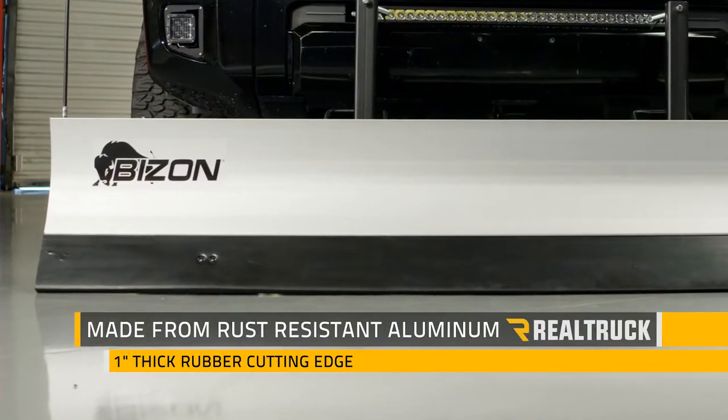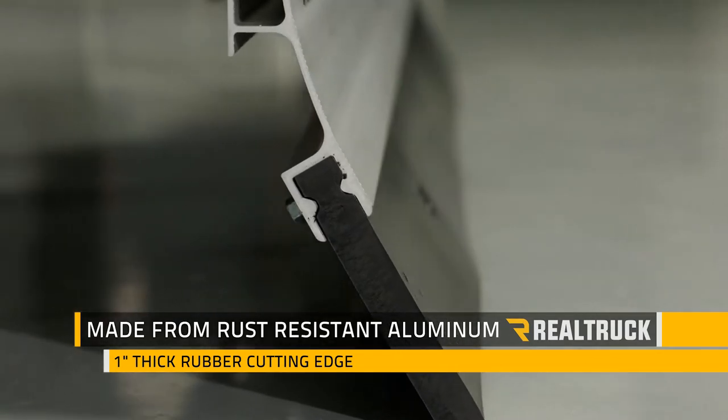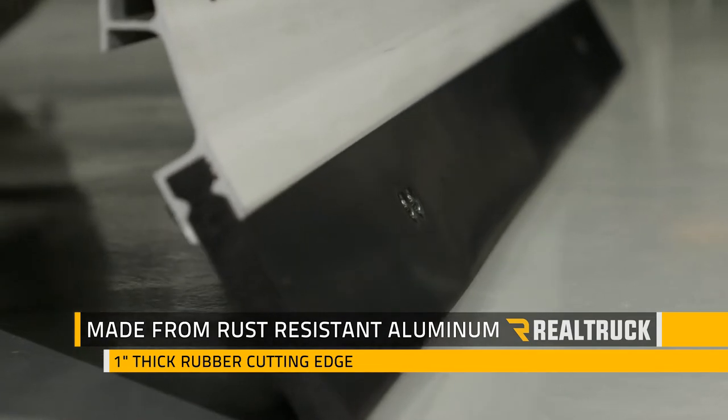The moldboard is constructed from rust-free aluminum, and with each pass, the 1-inch thick rubber cutting edge will clear a wide path over surfaces like concrete, gravel, and brick, but it won't dig up your turf.